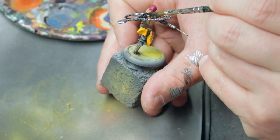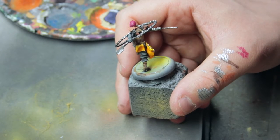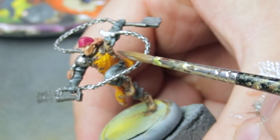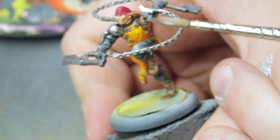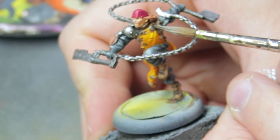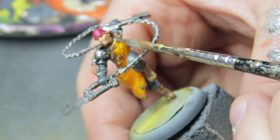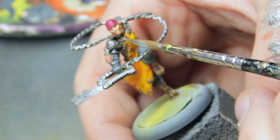I forgot to wash this area here, so let's quickly apply some wash to it, then continue with the highlighting. The belt straps don't really need highlighting, but you can give them a little bit anyway if you like — they're so small it doesn't matter much.